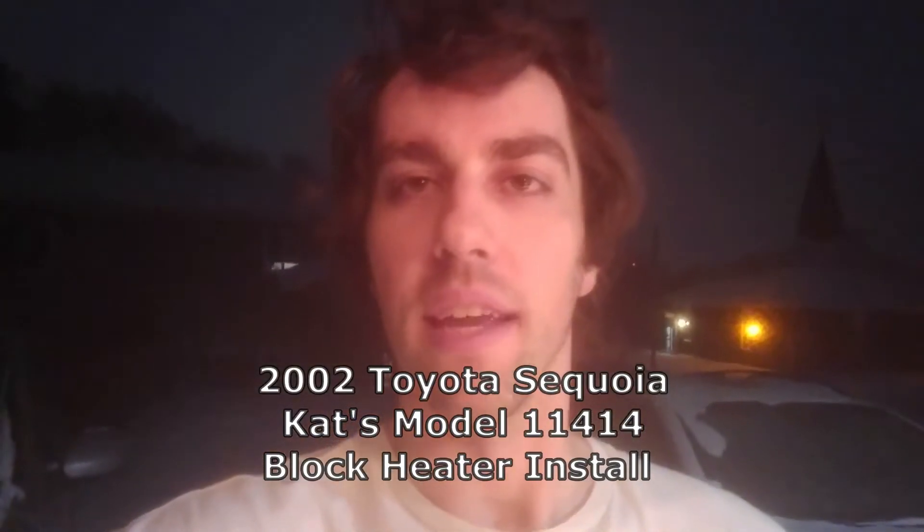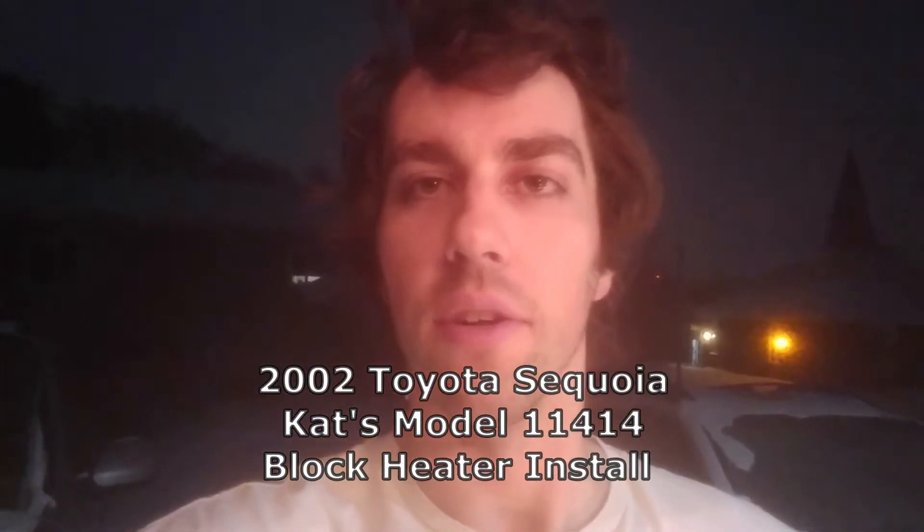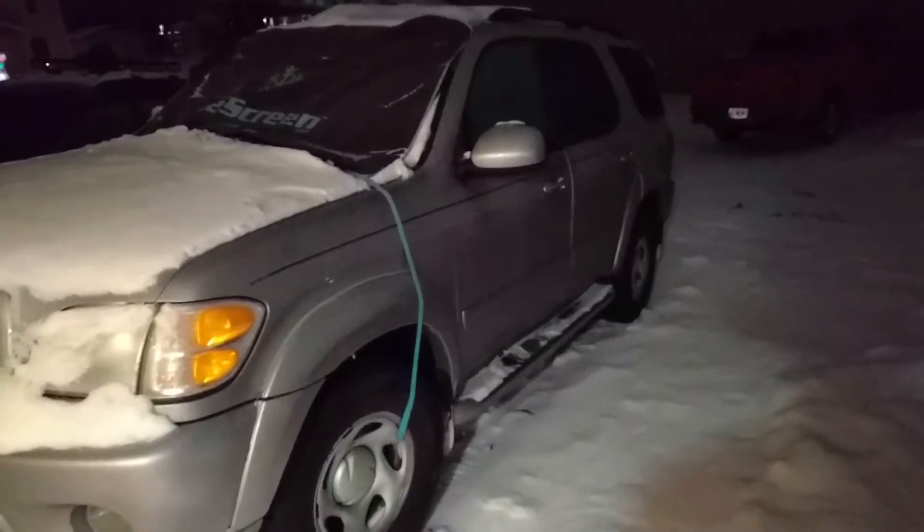Hey there YouTube. This is going to be a how-to video for a 2002 Toyota Sequoia block heater install. As you can see, I live in the snow, so this is something that everyone puts on their vehicle on those really cold mornings. This helps keep the oil from freezing and lubricates your engine more quickly when you turn it on. Here's the vehicle we're going to be installing it on.